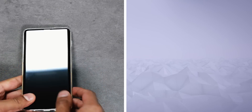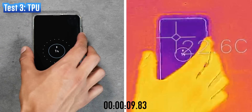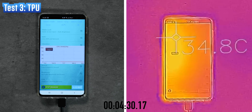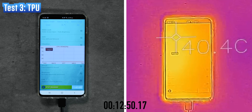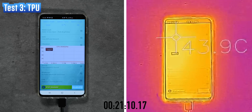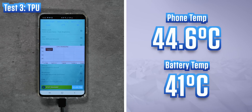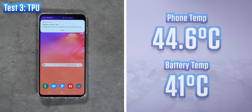Off comes the skin and on comes the TPU case, which now covers the sides too. There is a key difference in that whilst the skin was glued to the back of the phone, this case has a bit of an air gap, and that could be enough to actually give it a lower temperature. It really does look like this case is doing almost nothing to the phone's temperature — it barely even touches 45 degrees internally. It's been pretty much the same temperature as without a case at all. There's almost no effect.